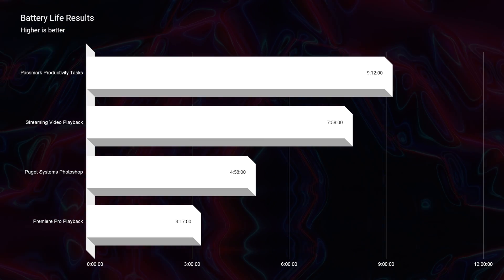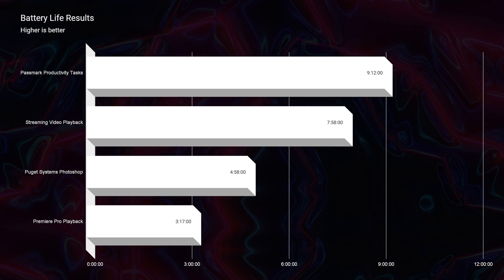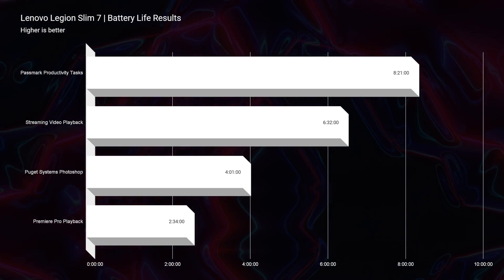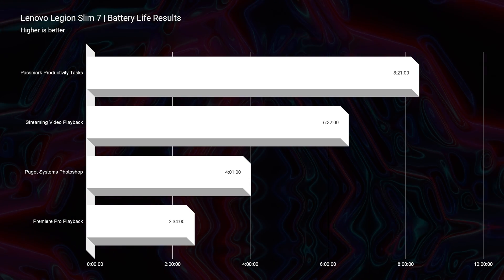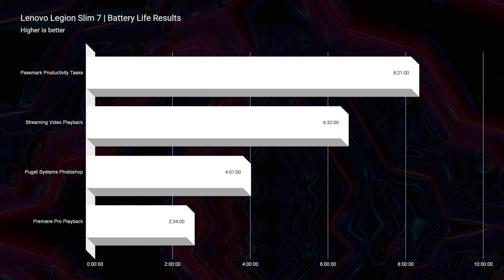In regards to battery life, I was actually surprised to see that because of the Asus Armory Crate we're getting better battery life out of the M16 by about 30 minutes to an hour on each of the tests. It's not a substantial difference enough to say you should definitely choose the M16 over the Slim 7 based on battery life alone. They both have good battery life and tweaking each one may give you better or worse results.